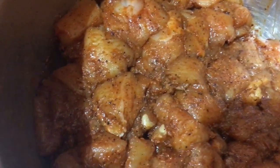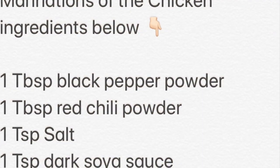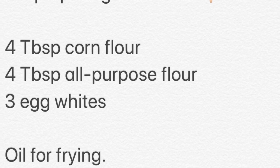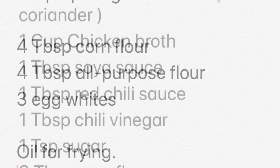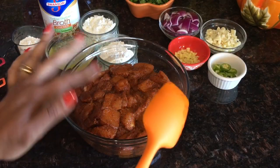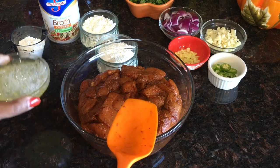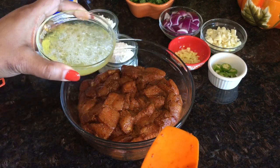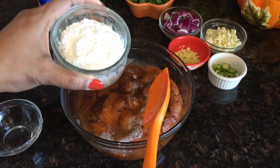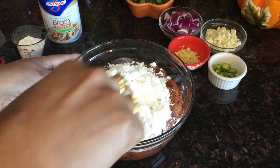I'll let this marinate for at least 15 minutes. Once marinated, I'm adding three egg whites, four tablespoons of all-purpose flour, and four tablespoons of corn flour. Give this a good mix.